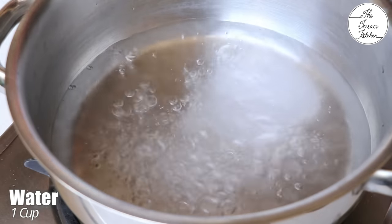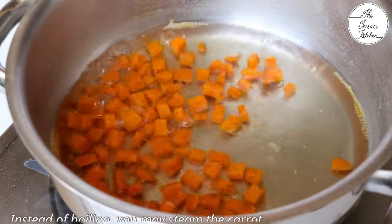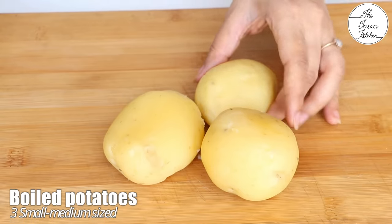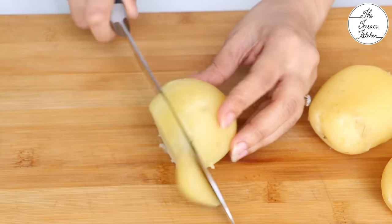Here I've got approximately 1 cup water. To this I'm adding a pinch of salt and 1/4 cup chopped carrot. Instead of boiling the carrots you can also steam these — you need to boil them for just 3 to 4 minutes. Here I've got 3 medium-sized boiled potatoes.